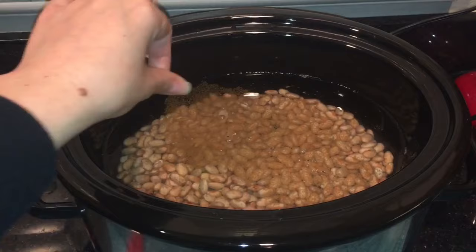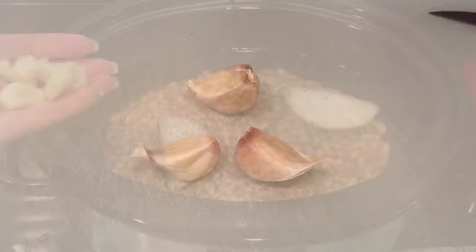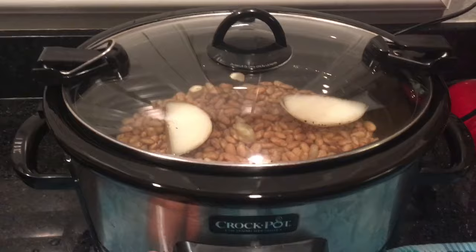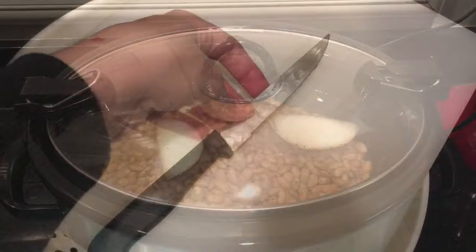Add a pinch of black pepper. Now I'm adding half of an onion — just cut it in half and then quartered it. Now I'm going to add a few cloves of garlic; I'm peeling it first and then adding the peeled garlic. Put the lid on and I'm going to cook it for eight hours on low. You'll just want to check back periodically to stir it up.